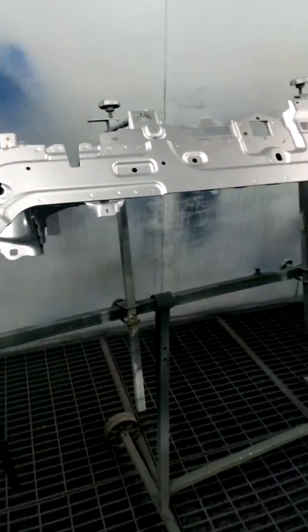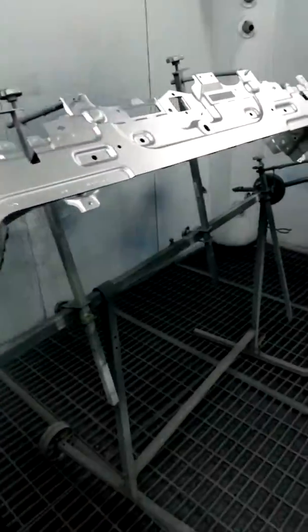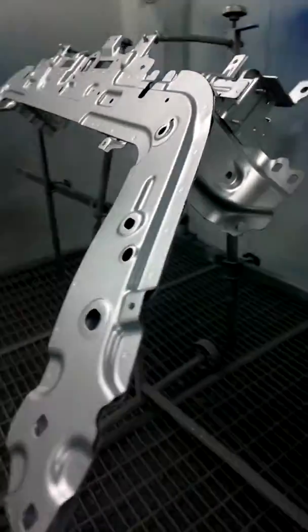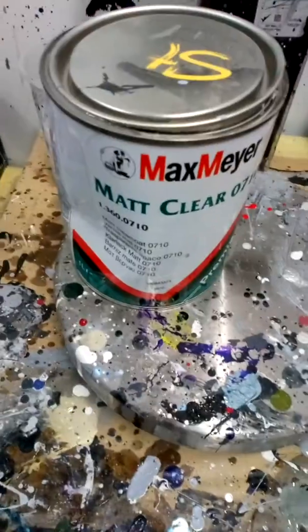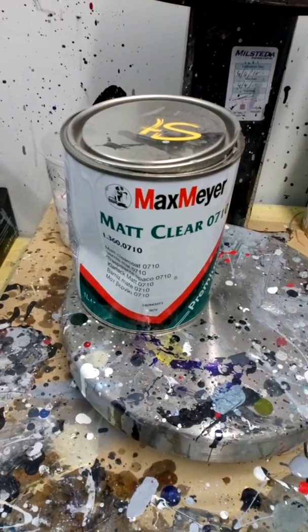All right guys, so this is a Jaguar front panel that I've faced up in silver and I'm now going to mix the matte lacquer up. I'm going to put some matte clear coat on this — it's going to be the Max Mayer clear coat, the 0710.